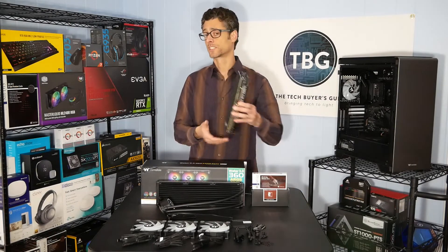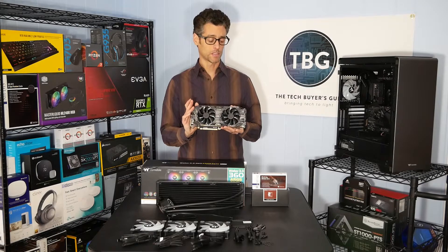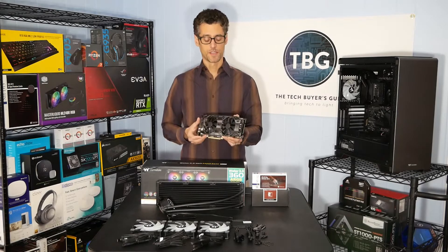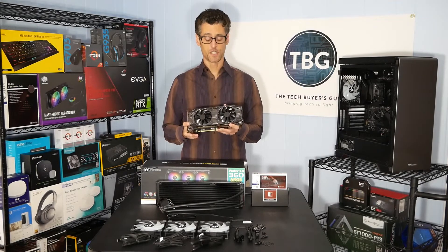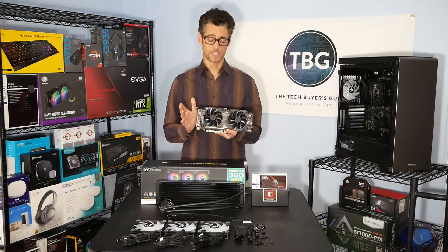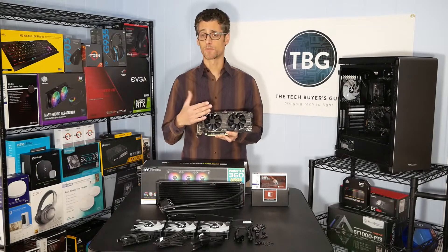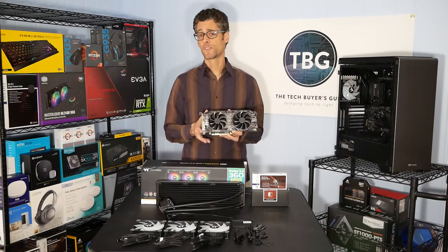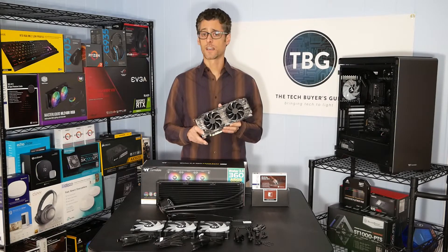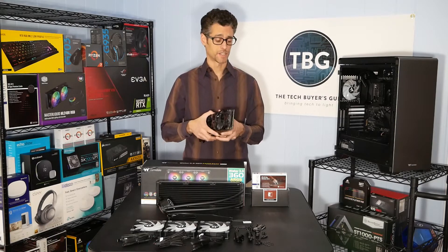Once we're done with that, we'll move on to the GeForce RTX 2080 Ti video card. This is from EVGA — it's their black model, the reference design in terms of both length and width. It's a two-slot, two-fan, 10.6-inch long cooler. With most 2080 Ti cards now being quite a bit larger — both longer and wider — they won't fit in a lot of compact cases. This card does fit in most ITX systems, which is a great thing.